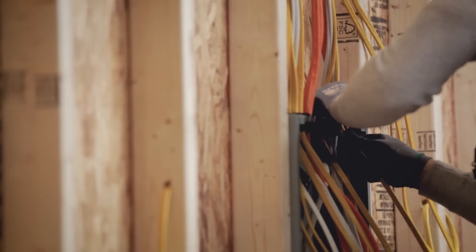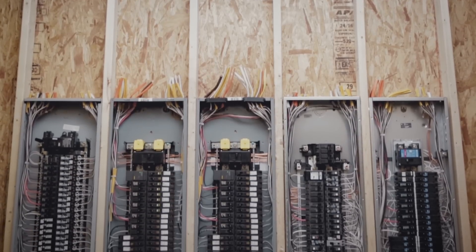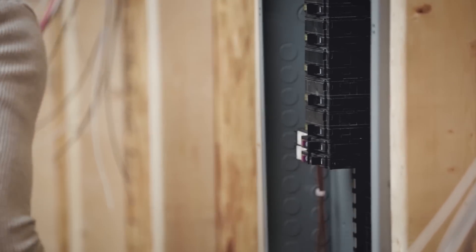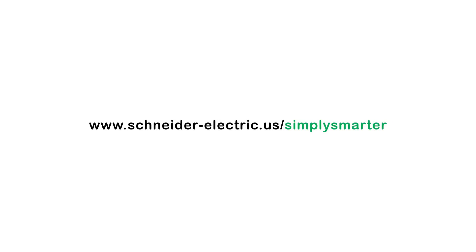It's time to think about the total cost to install a load center and breakers, not just the price you pay at the register. Your time is your most valuable asset — use it wisely. Start saving time today. Install Square D with Quick Grip and plug-on neutral. Visit schneider-electric.us/simply-smarter to learn more.